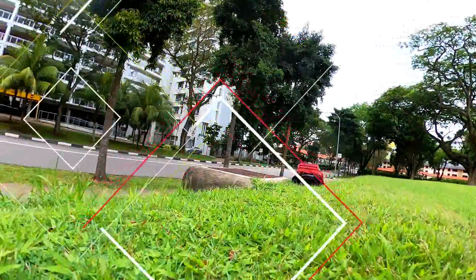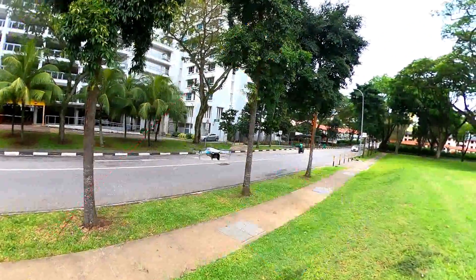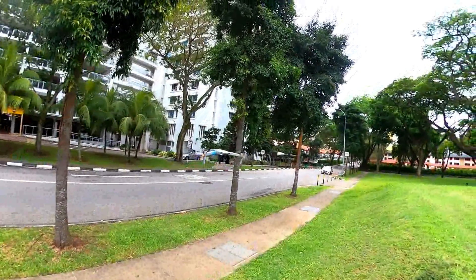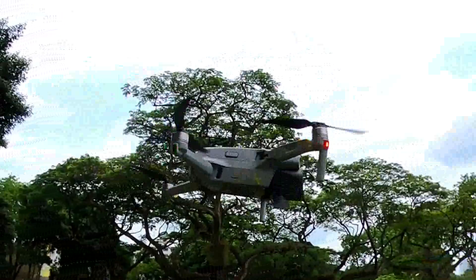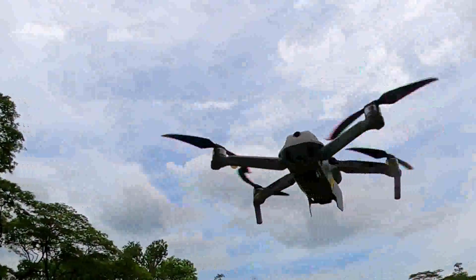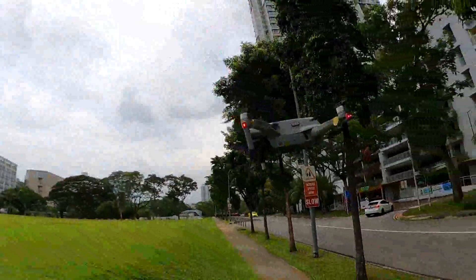Currently my drone has moved from the ground level up to an altitude of 1.2 meters, because of where I was keeping it. So that is another way to do it — taking off. There are two ways.